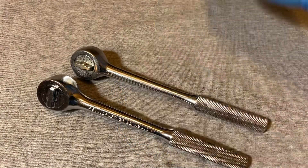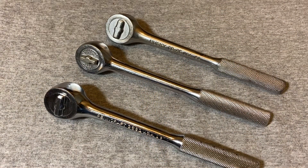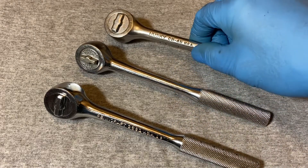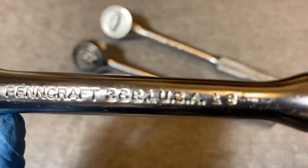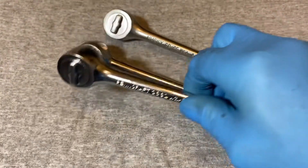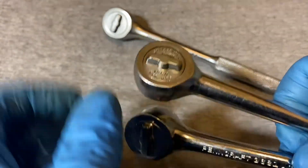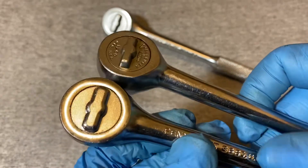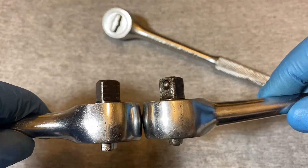A lot of them have nothing in common with each other, though many were round head ratchets with different mechanisms. What's peculiar about this ratchet is that if you look at these, they look almost identical to the Proto — but these are New Britain designs. Here's a Husky CB45 and a Pen Craft. If you put them close together they look almost identical — look at the switches, they look almost the same in the head.